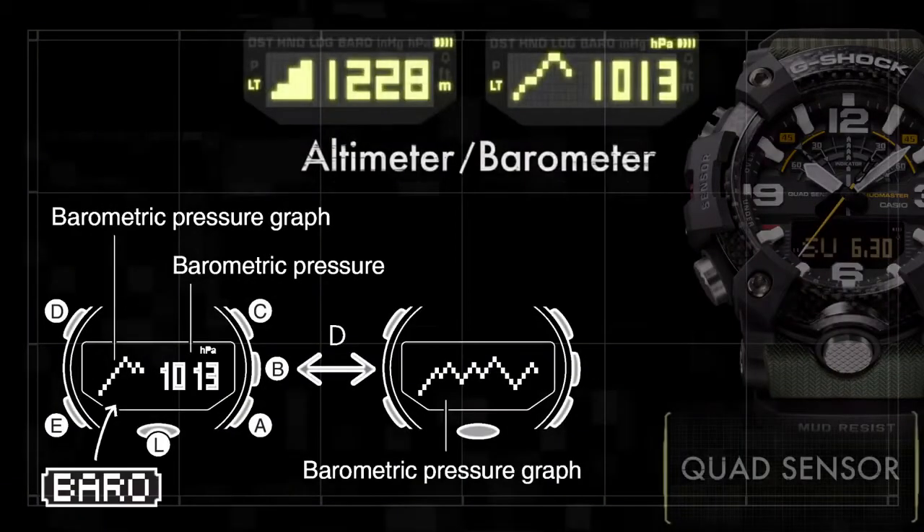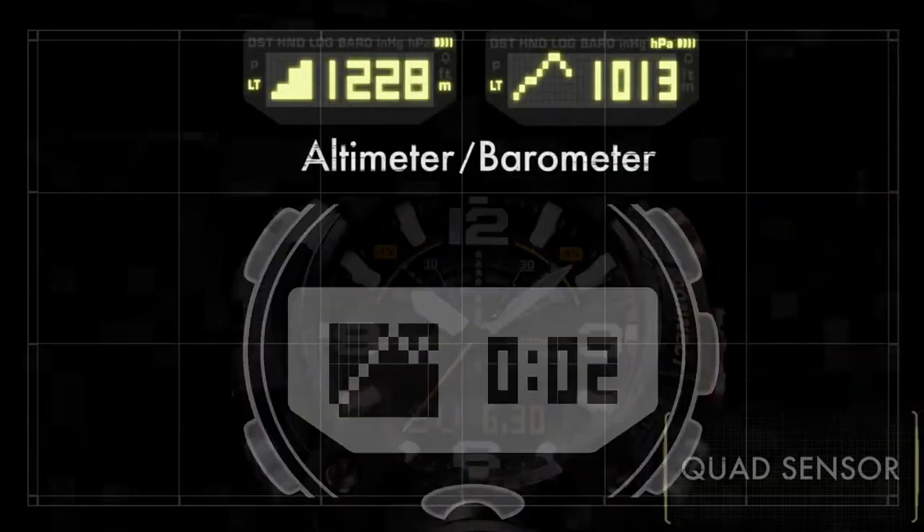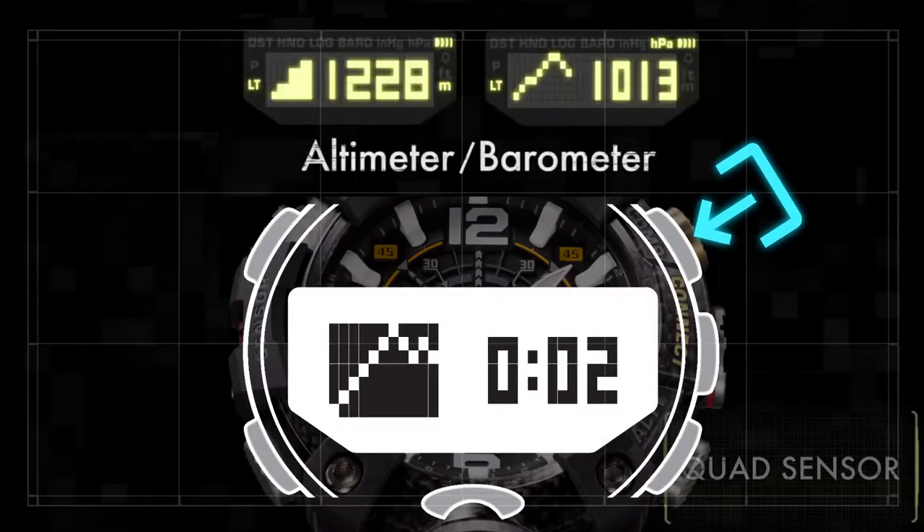The barometer can also display a graph of pressure readings used to predict upcoming weather conditions. The Mudmaster can display pressure readings over the past 20 hours or the past 20 minutes. Hold down the top right button whilst in barometer mode for two seconds to adjust the interval.